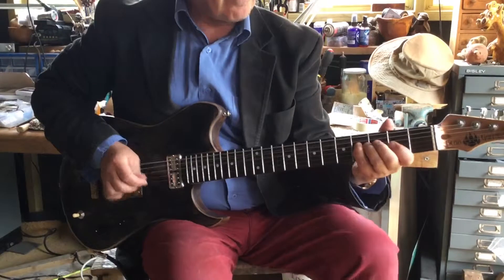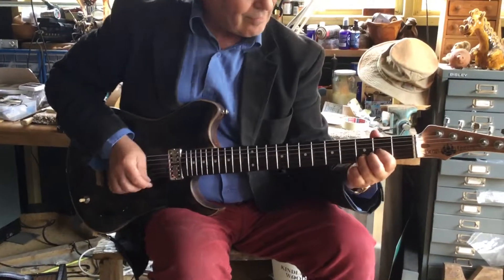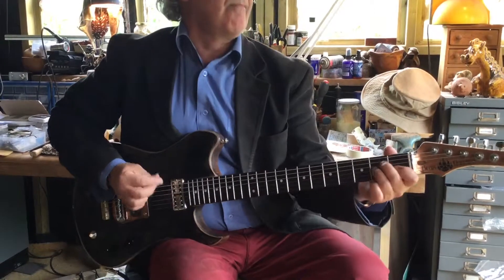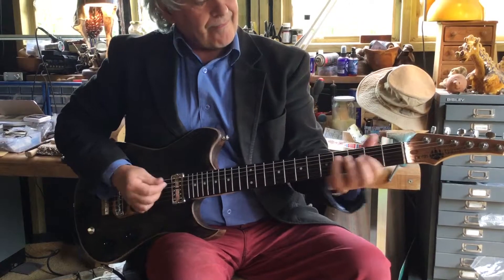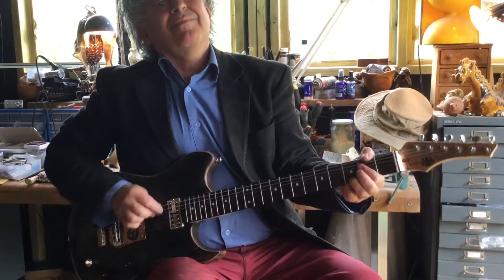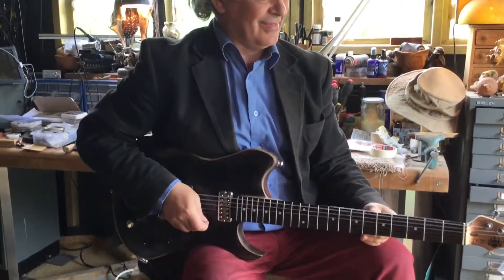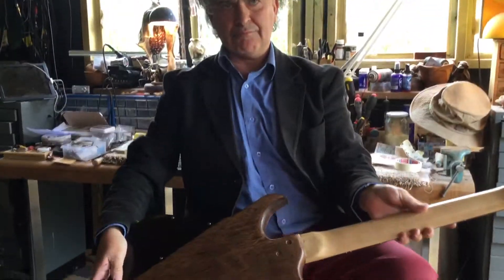Usually different tonality. That's both pickups together. And now finally the neck. Three very different sounds all in one guitar, and coupled with the volume and tone controls, you've got a lot of flexibility.